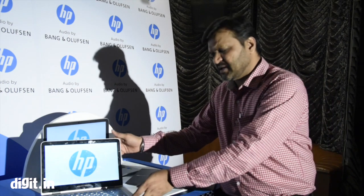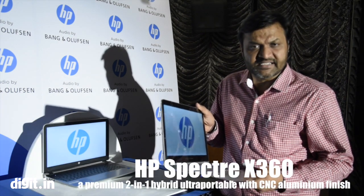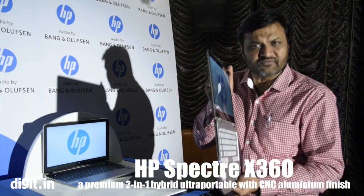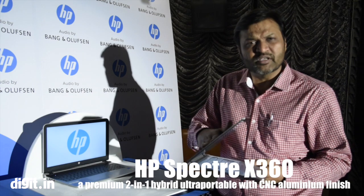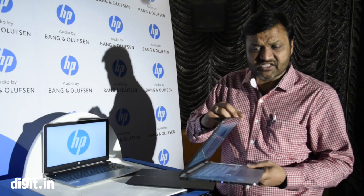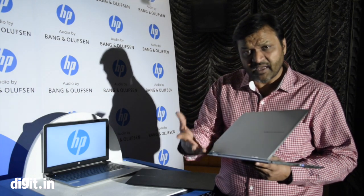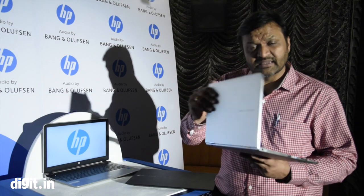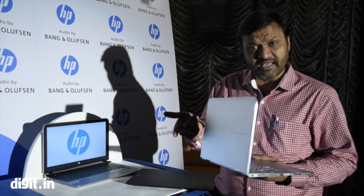The second product is a very, very premium thin and light notebook — the Spectre X360. As you can see, the profile of this machine is very clean and thin. It is designed with pure aluminum CNC material, which gives top-notch reliability. It is trimmed with an aluminum finish on the sides and chrome on the hinges, which are specially designed gauge hinges making the product very reliable.